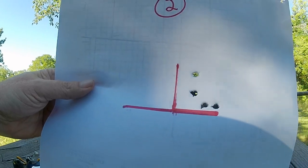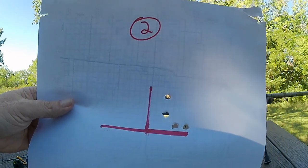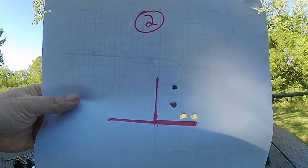Here's number two — wearing glasses — and improvement. I don't think I have found the right load for this rifle yet.